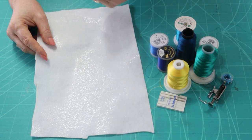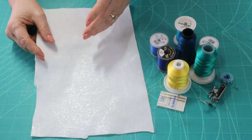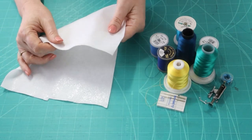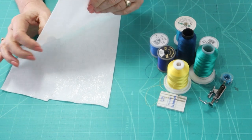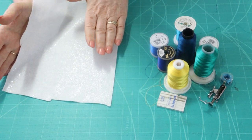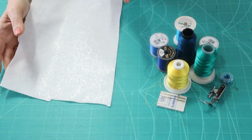Once I applied my applique shapes onto my background fabric using fusible web, I then stabilised my work with a thin dense iron-on pellon. I ironed that on — that's going to make my work nice and firm so that I'm able to easily manoeuvre around while I'm doing free motion sewing.